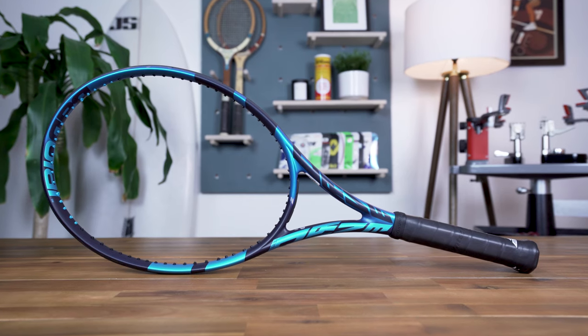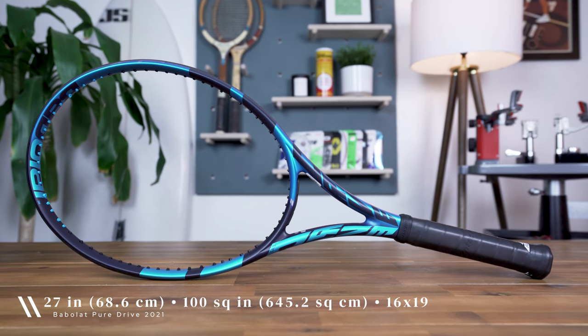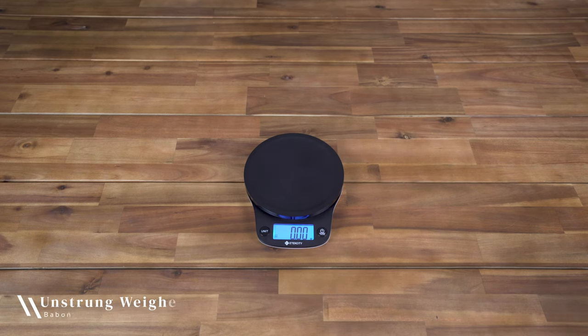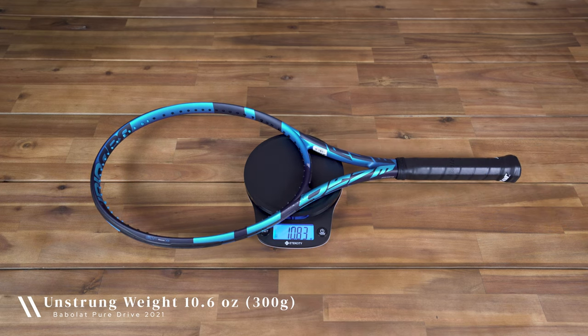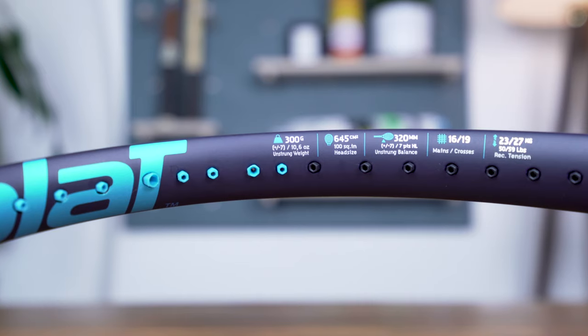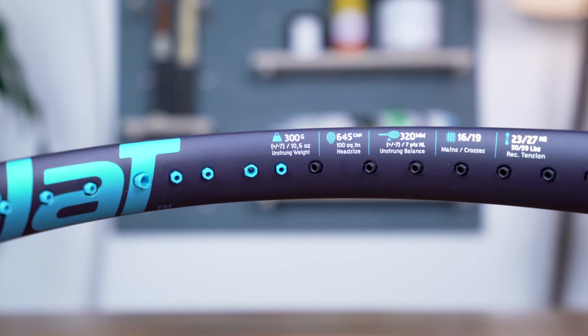Babolat first introduced the PureDrive in 1994, and in September 2020 they launched its 10th generation, which retains its high power and spin-friendly characteristics. The PureDrive comes in your standard length of 27 inches with a mid-range head size of 100 square inches in an open 16x19 string pattern. The racket's unstrung weight is quoted at 10.6 ounces or 300 grams, and the racket I have on hand weighs 10.8 ounces or 307 grams — a sizable variance, but within the range of expectation set directly on the frame, which is plus or minus 7 grams.